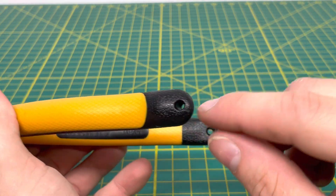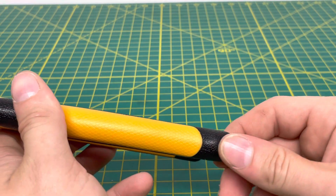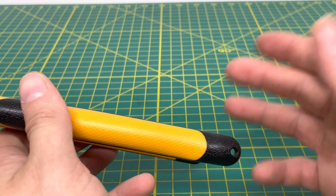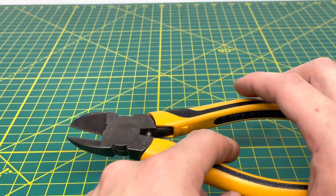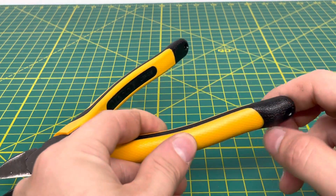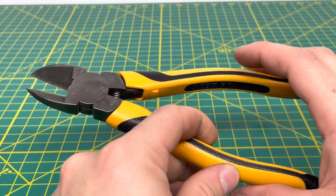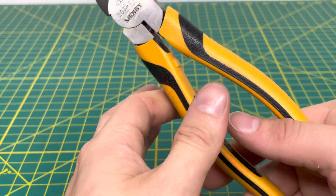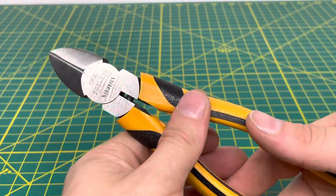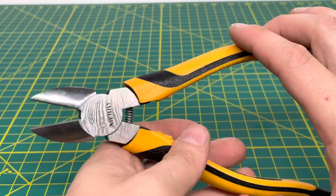One thing I did forget to mention — it does have some holes on the end, so if you were working at a height and wanted to tether the tool to make sure it didn't fall to the ground, you could do so. I don't think they offer a tether system, so I'm not quite sure what you're supposed to use for that. I couldn't find a system that you could clip in here to prevent the tool from falling.